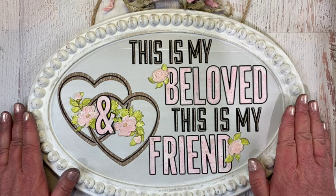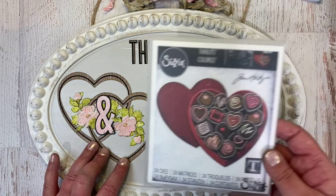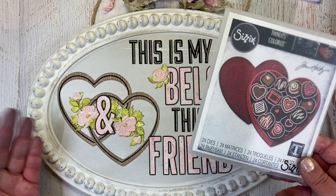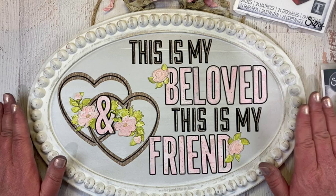Just a reminder of the Tim Holtz Everyday Sizzix dies I used: I used the brushstroke mini flowers for all of my florals and the leaves. For the hearts, I used True Love and just used the portion that makes up the sides of the candy box — you don't have to use everything, just part of it. And I used both of the newest releases of the alphanumeric line, Bulletin and Emporium, to make my saying.